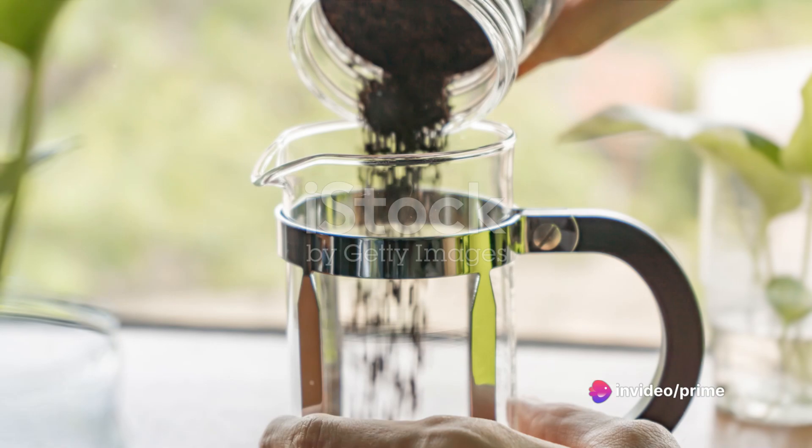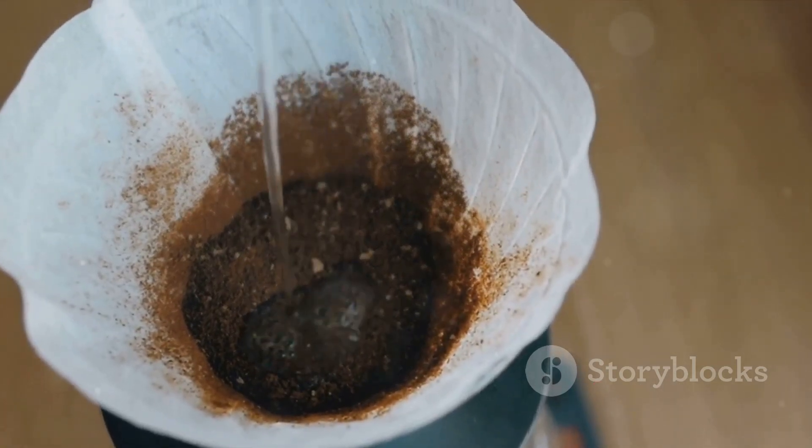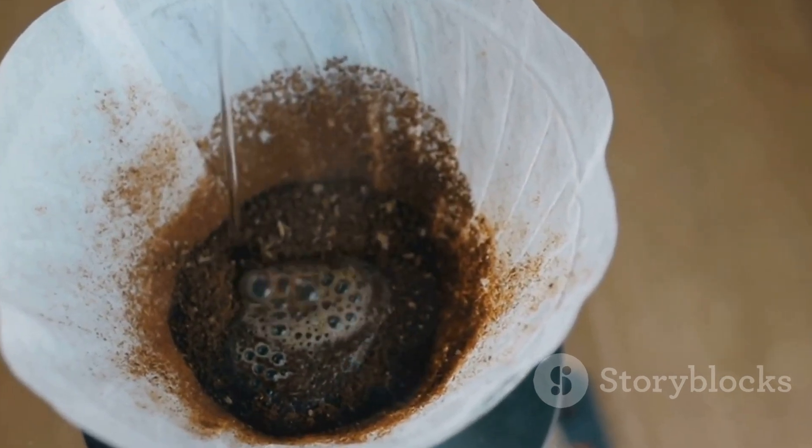While your water heats, add your freshly ground coffee to the French press. Then, when ready, pour the heated water over the coffee grounds, making sure to saturate them evenly.